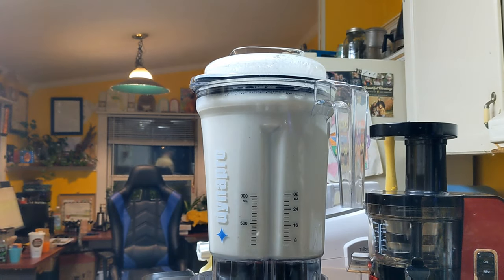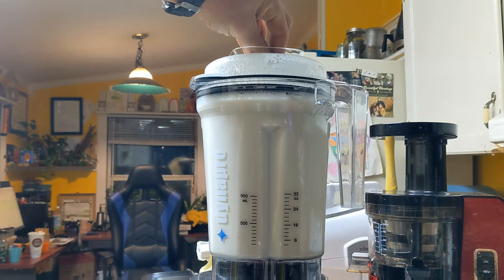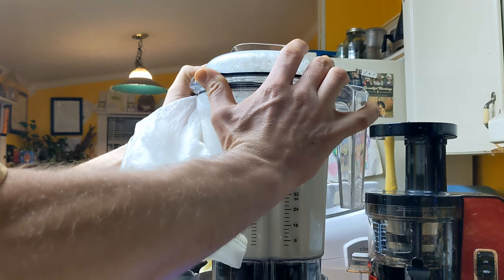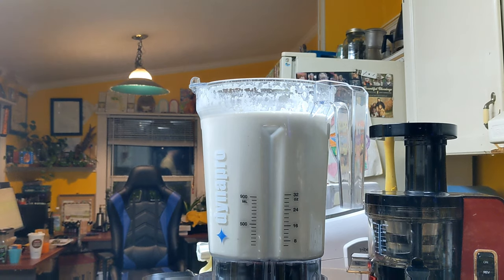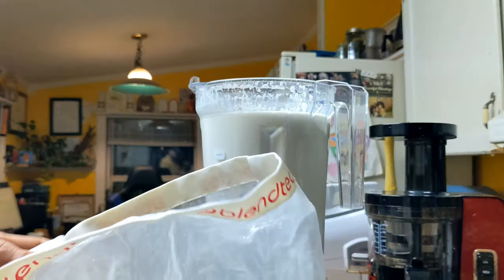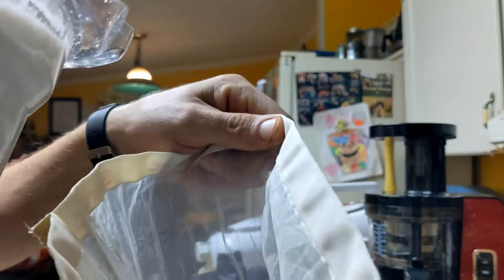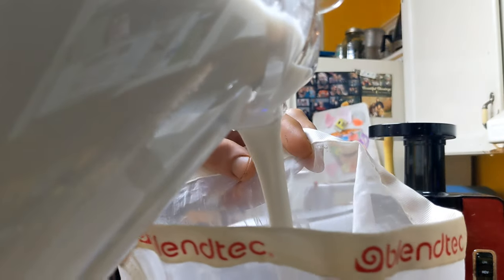I certainly find cashew milk to be the creamiest, the richest. Watch the vacuum come off of that. John Collier from DiscountJuices.com is saying that the Dyno Pro blender with these nut and juice bags is actually better than the Green Star Pro for nutritional extraction.